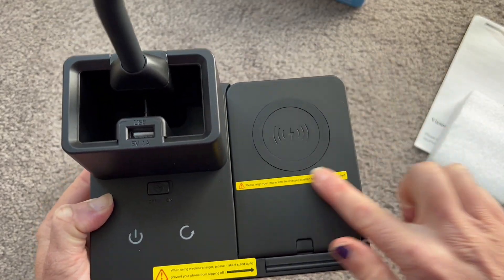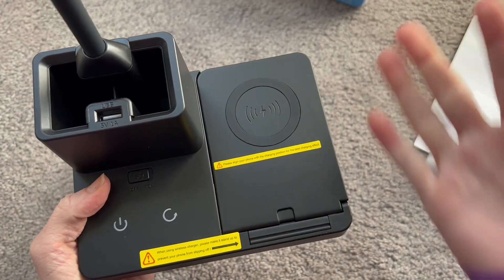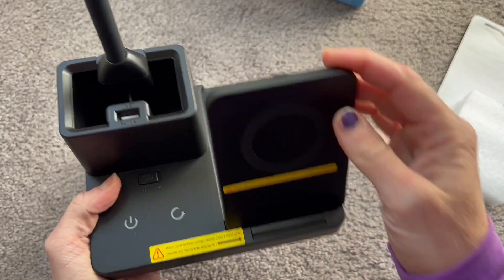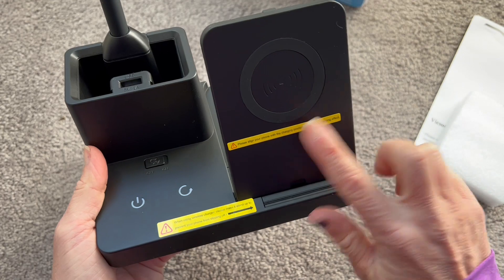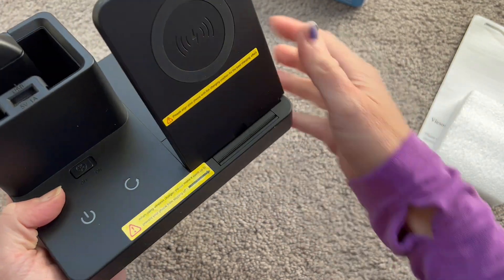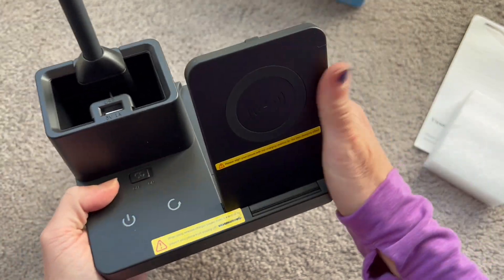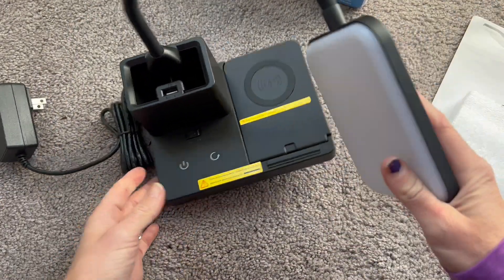Take a look at this — this is a wireless charging pad. So if you have a phone that can wirelessly charge, just pop it right on there and your phone is ready to go. You don't even need the USB for your phone; you can use it for something else. This does pop up so you can have your phone right in place here if you wanted to do that — it's a nice little stand as well.